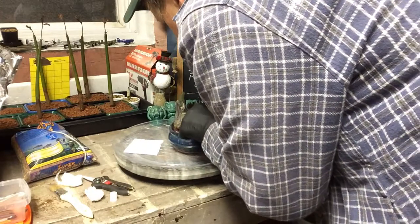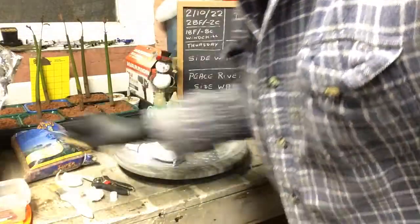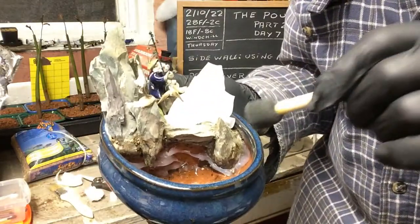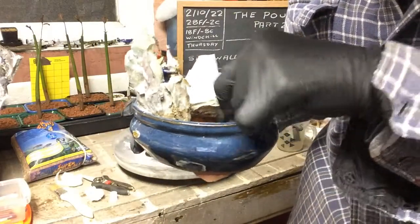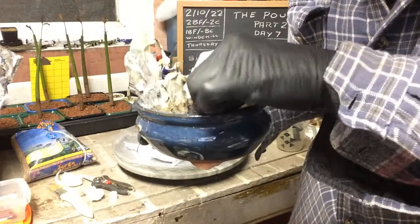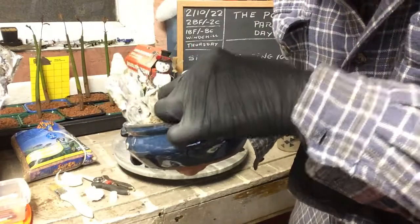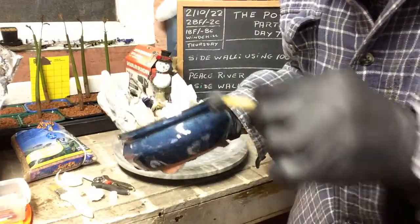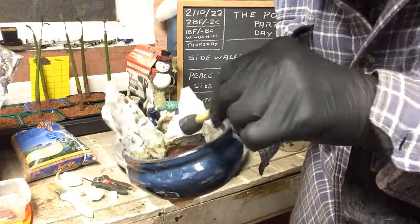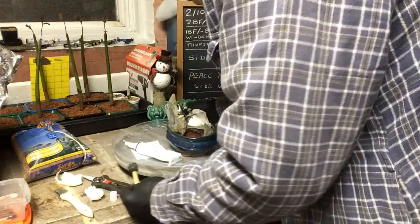I'm just going to keep squeezing it out of the tube. I know it looks a little messy. I'm just going to smear it all in there, get it into the bottom, into all the crevices — just like that, get it all over that wall so nothing leaks through. Move it back and forth, get it in there. Don't be afraid to push it in there, get it up to the side wall. I can put just a little more in.